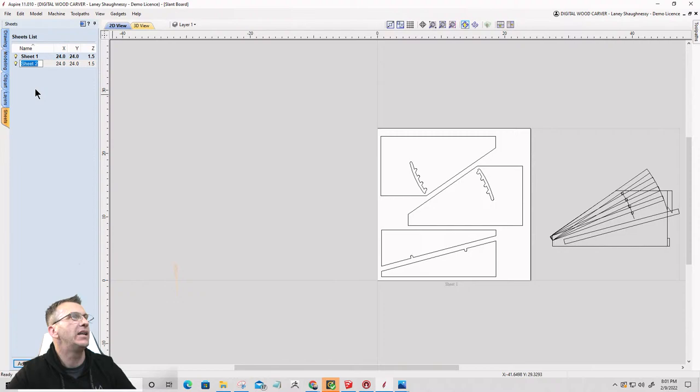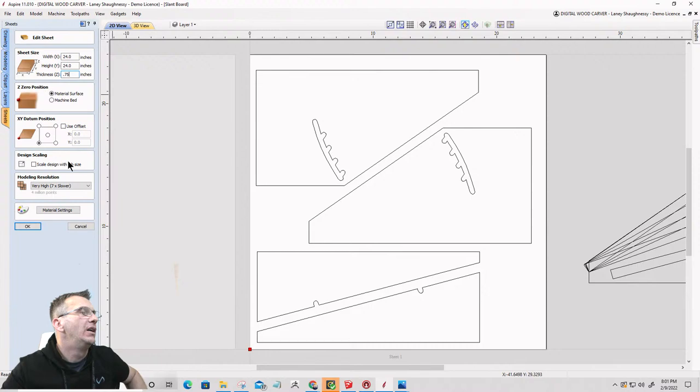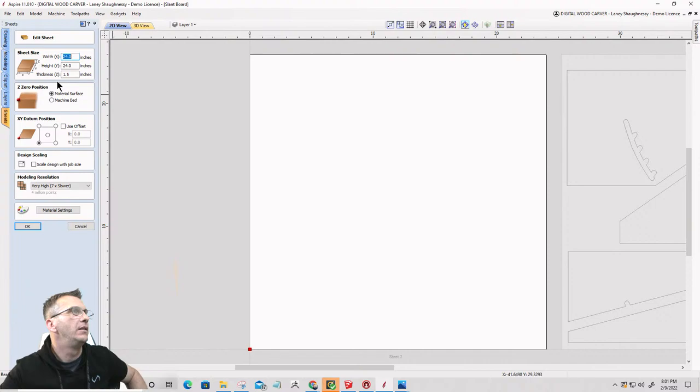I can cut my parts out of that. I'm just cutting them out of plywood and the material thickness is not an inch and a half — let me edit that. It's three-quarter, 0.75 — actually it's 23/32nds. I just typed the fraction in there and hit the equal sign and that gives us the decimal. Same thing with this one — 23/32nds, hit the equal sign, that gives us 0.71875.